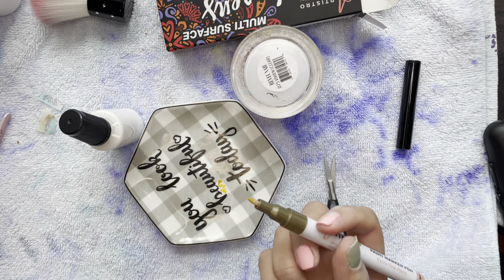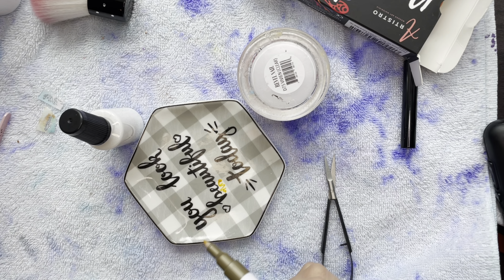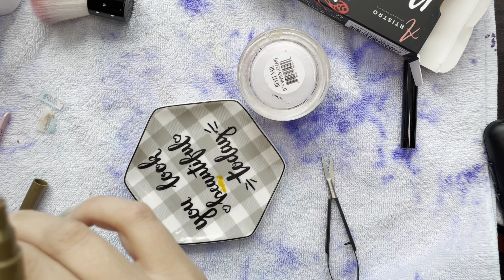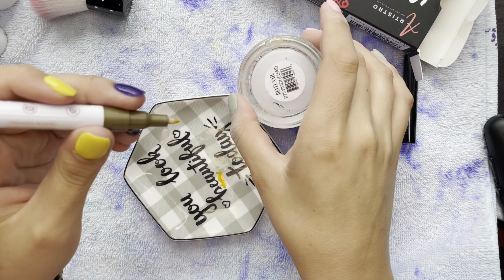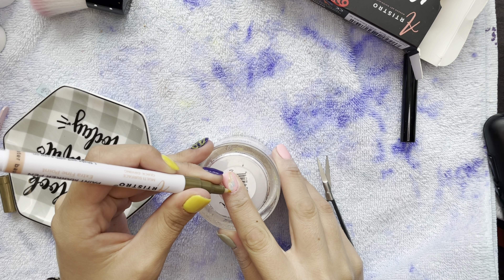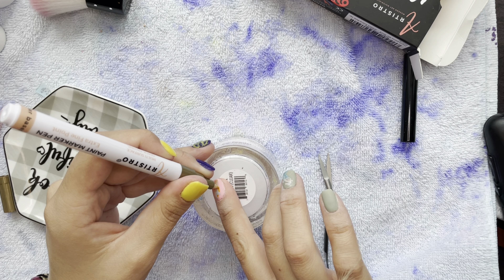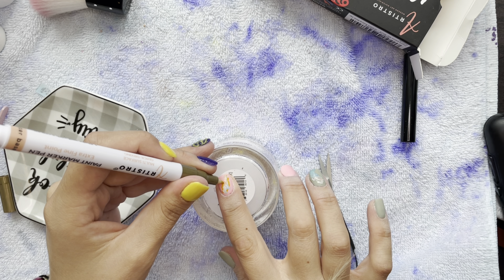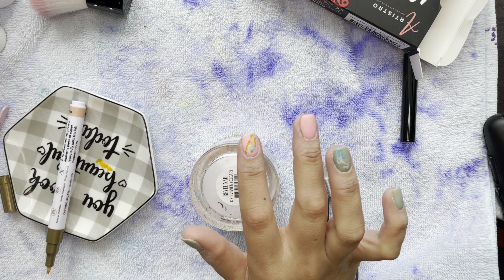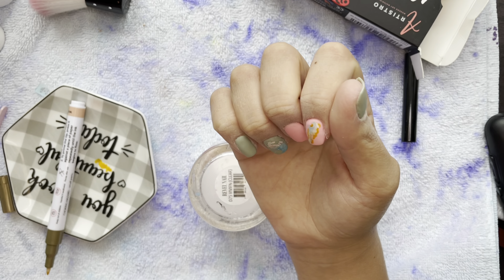Good thing I wear peel base — peel base is the saving grace for a lot of my manis recently. I popped those two nails off and redid them. I'm not going to show the whole process again since you just watched me apply the foil, but I'll show the better fix. I was drawing on it and thinking it wasn't looking right, so I grabbed a brown acrylic paint and tried to fix it — I don't know what I was thinking — and it made it worse.